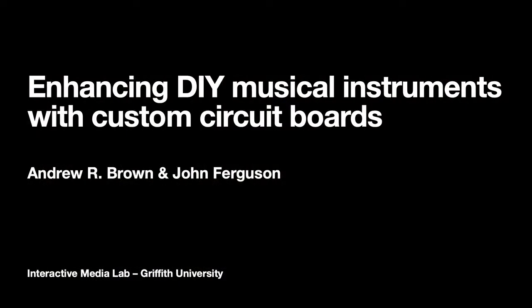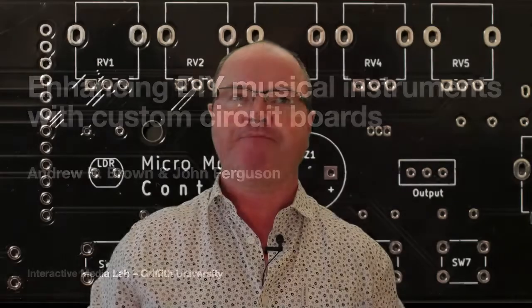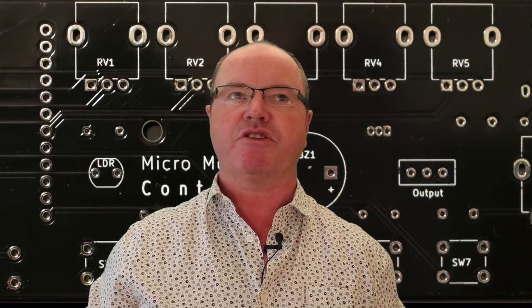Welcome to the presentation 'Enhancing DIY Musical Instruments with Custom Circuit Boards.' My name is Andrew Brown, and my co-author is John Ferguson. We're from Griffith University in Brisbane, Australia. Our presentation explores the use of bespoke printed circuit boards, or PCBs for short, for enhancing DIY making of electronic sound devices.